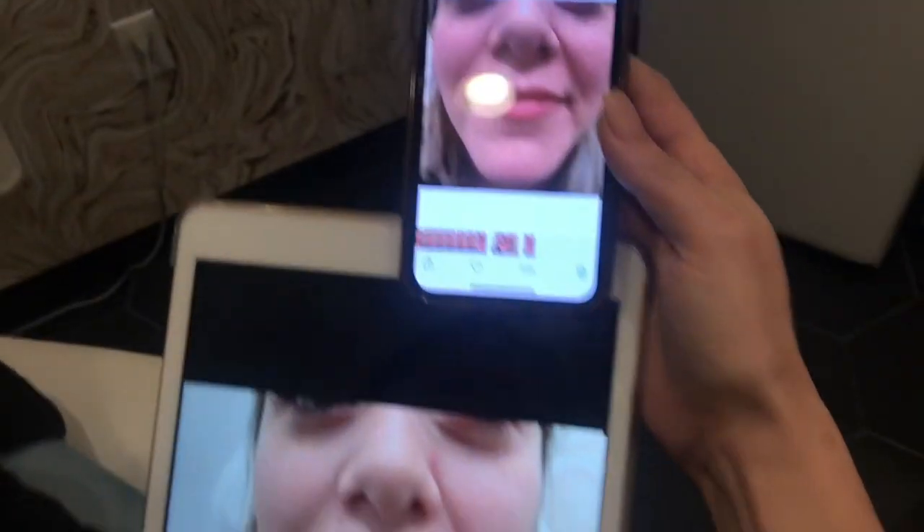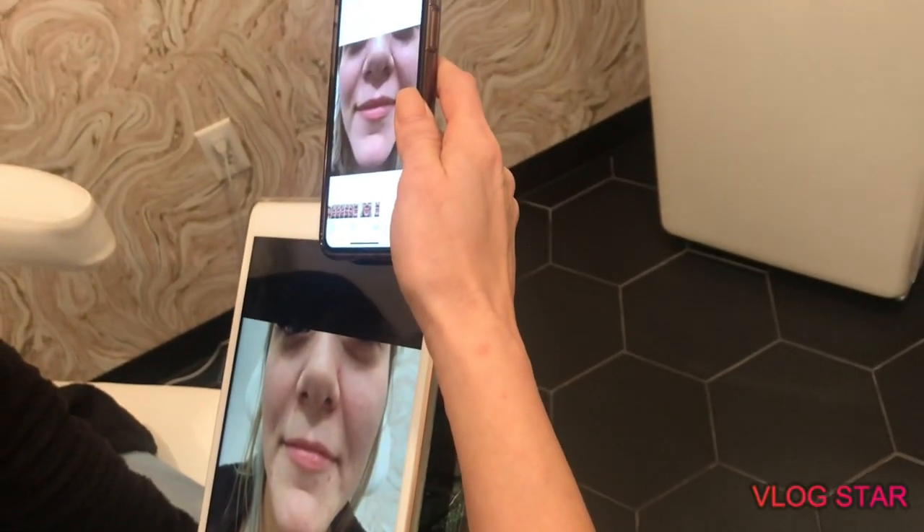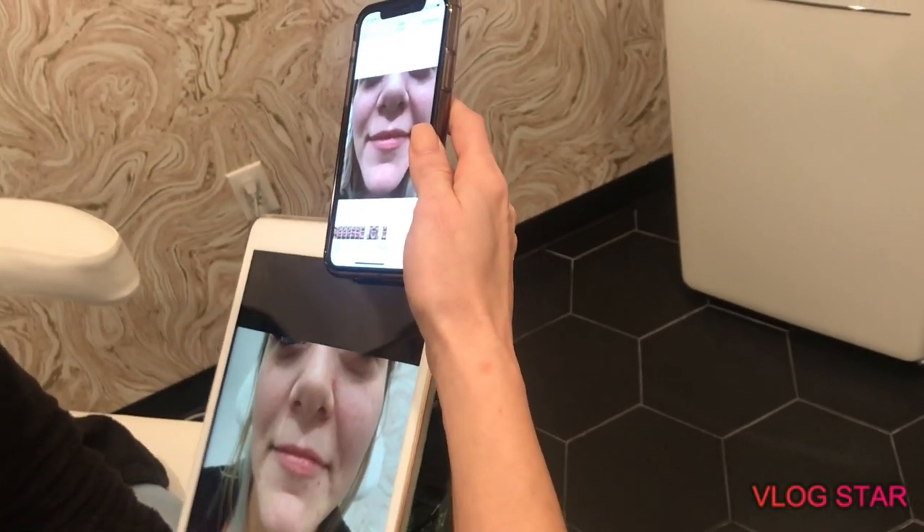Huge difference. Alright, let me take an after picture — just nice and relaxed. There we go. Wow. Yeah, that looks like a huge difference. Looks really, really pretty. You did really good. You did awesome. See ya. Thank you.